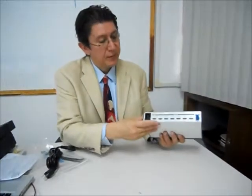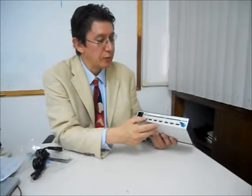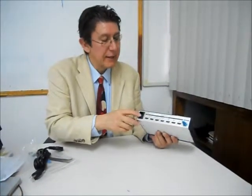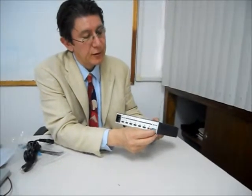On the back we have one input and six outputs, all are HDMI. We also have the 110 volt connector and an RS232 port for control.